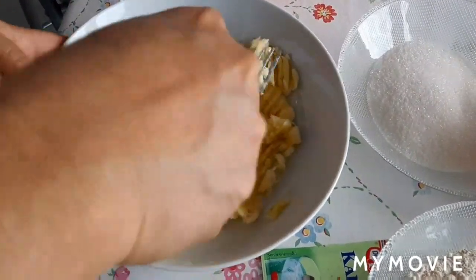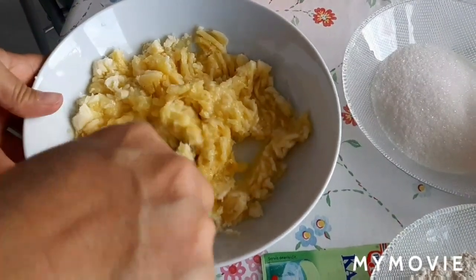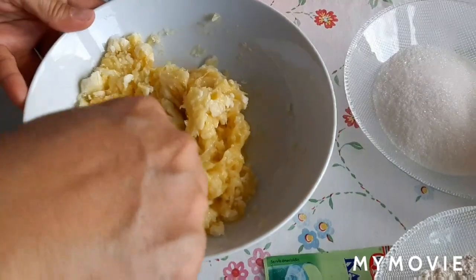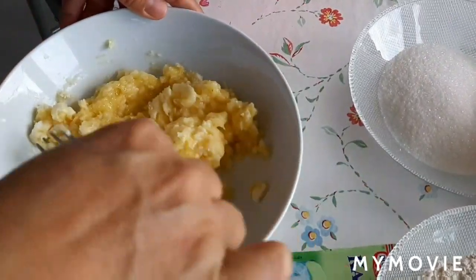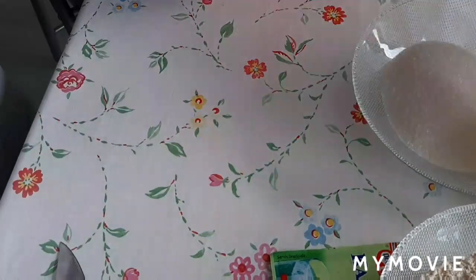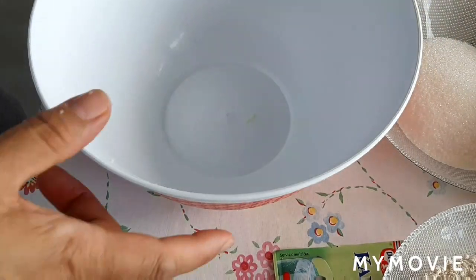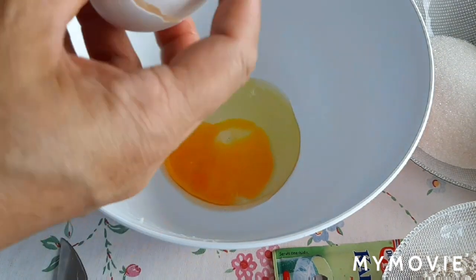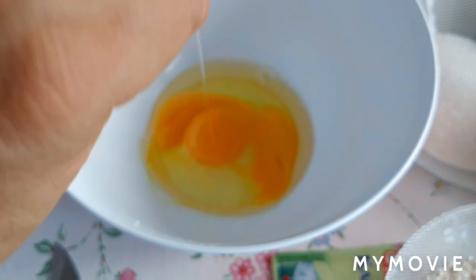I-aano muna natin itong saging. Sit aside muna natin yun guys. And maglalagay na tayo ng ating egg.